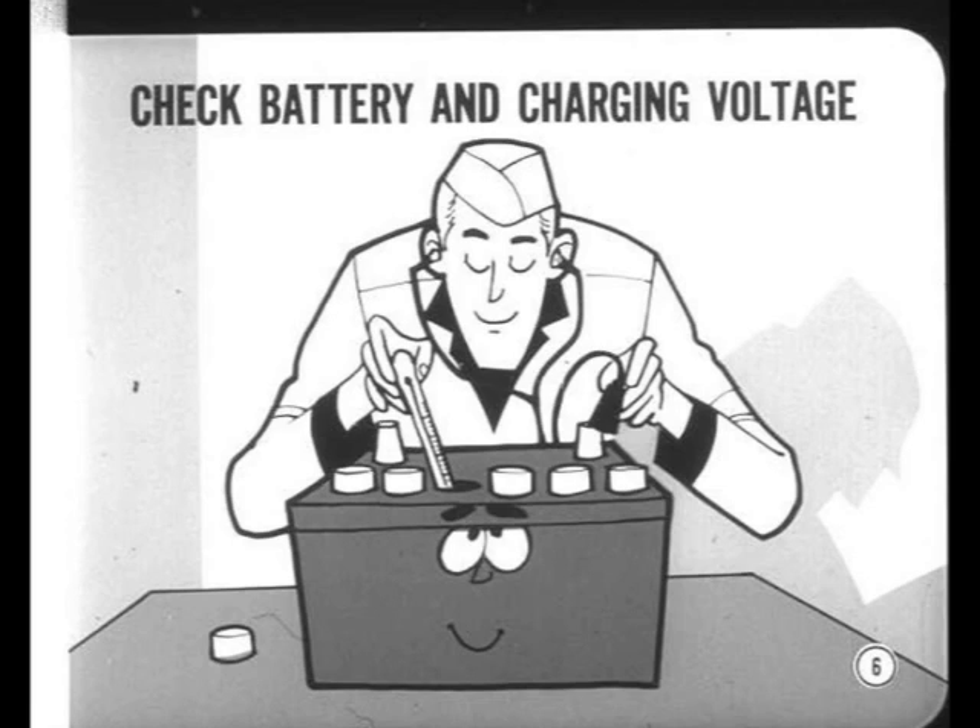On the other hand, if the charging voltage is too high, distributor points and other electrical parts can be damaged. And the job will bounce back.